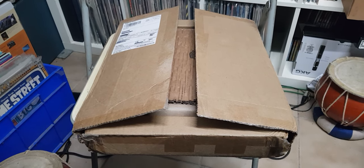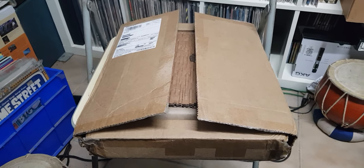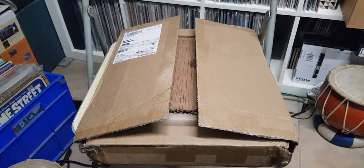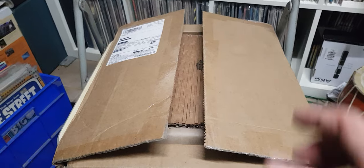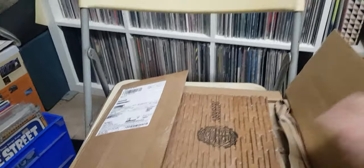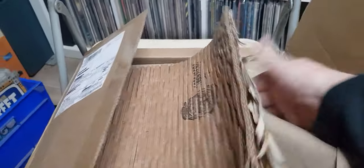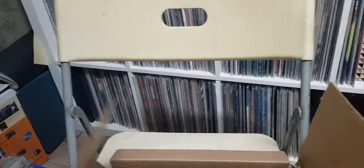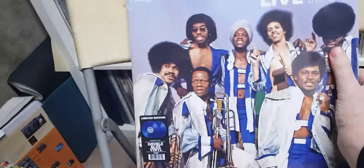Greetings again, back for more Dusty Groove unboxing. Looking forward to this — did a big splurge because I knew some things were on sale and marked down, so I went nuts. Let's get into this.